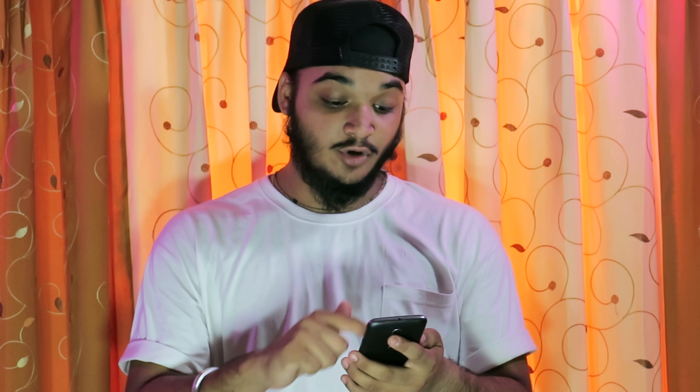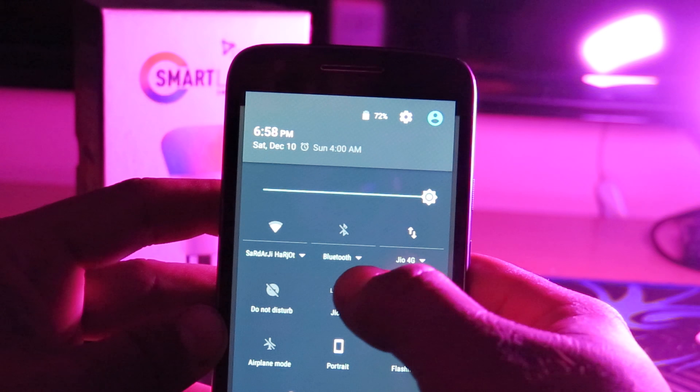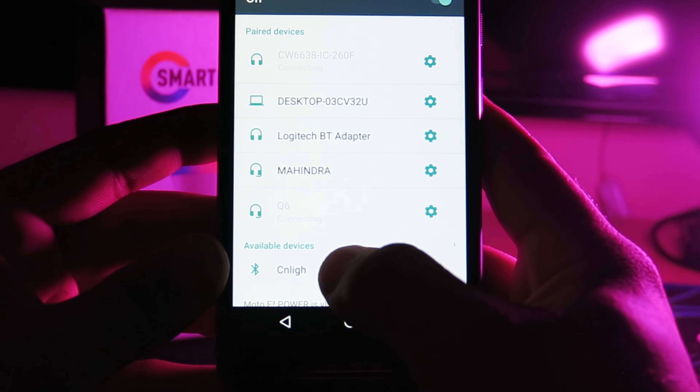This app is available for both Android and iOS devices. As I told you, these LED bulbs are controlled by the app, so we have to install it on our device. I am using a Moto E3 Power — you can see the unboxing video, the link will be in the description. I have already installed the app. Before launching the app, we have to turn on Bluetooth and pair it with both LED bulbs.